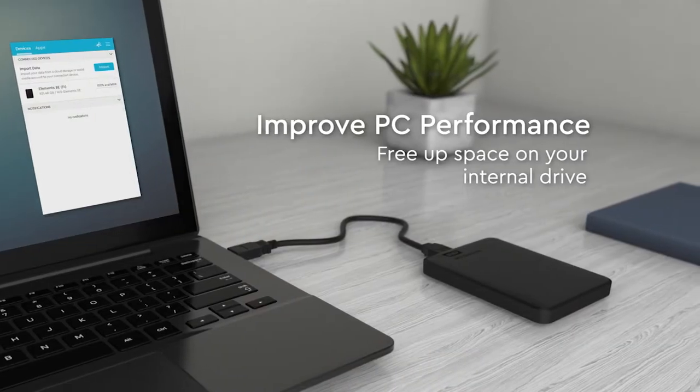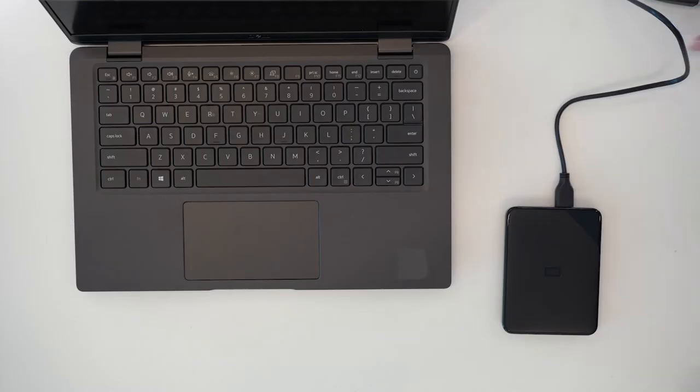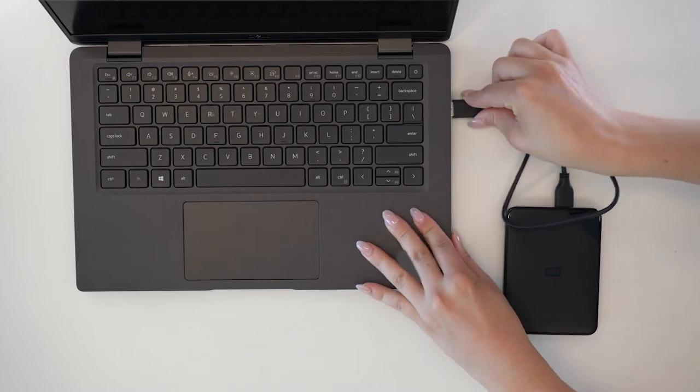When your computer's drive is almost full, your PC slows way down. Instead of deleting those files, try freeing up the space by transferring them to your WD Elements and get your PC moving again.